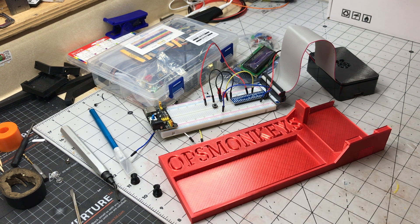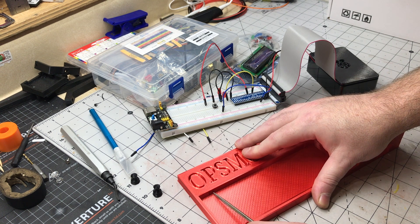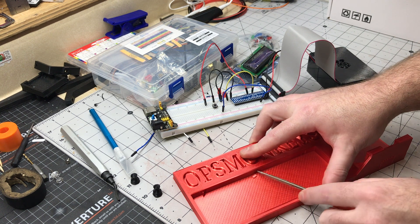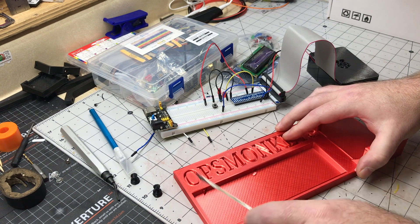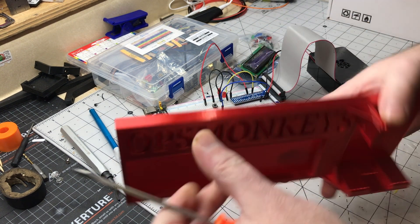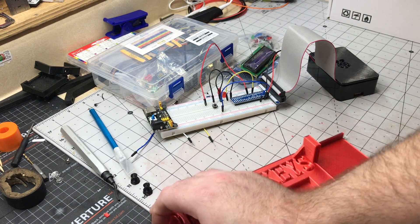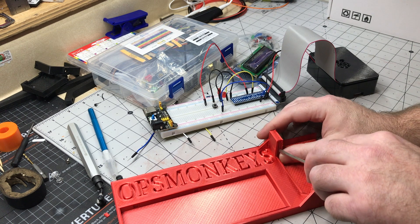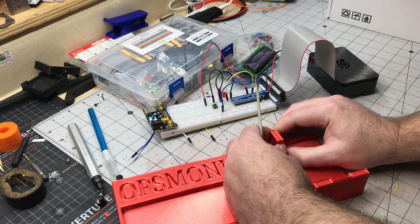So let's get it all taken care of as far as the supports go and get those out of there. There are just some little notches in here that hold this breadboard in place. Let's see if we can carefully get these ones out without breaking anything.